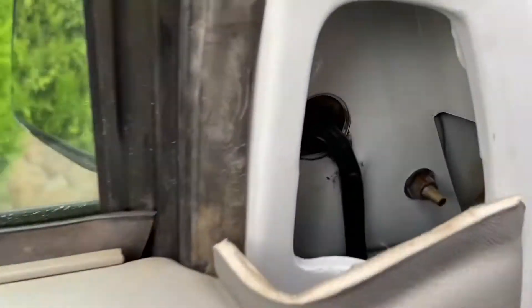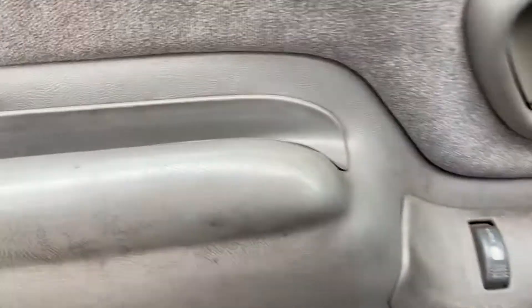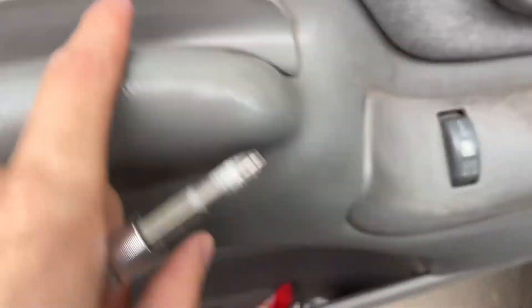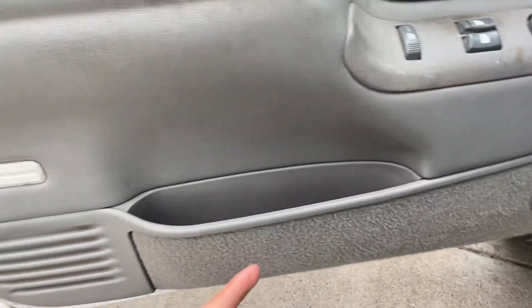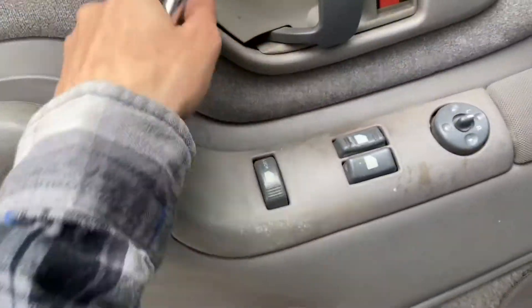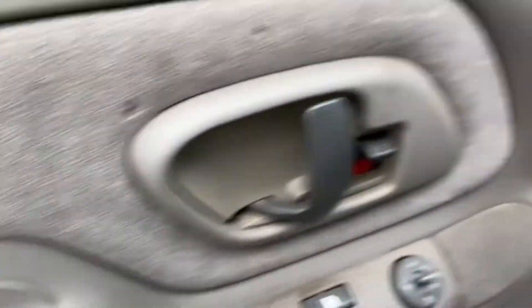That one over there is gonna be trouble to get, so we're gonna actually take off the door panel because it's gonna be way harder to get those bolts. You're gonna want to get a screwdriver, unbolt that one, unbolt that one, and then there's clips all around. There shouldn't be any more screws or anything, but you're gonna have to pop this out and these two bolts.